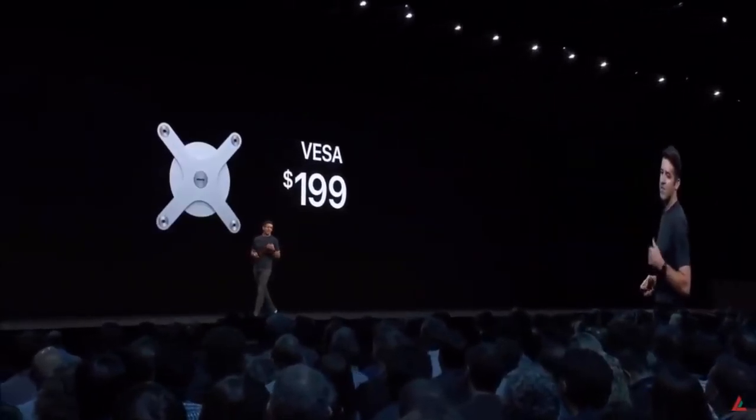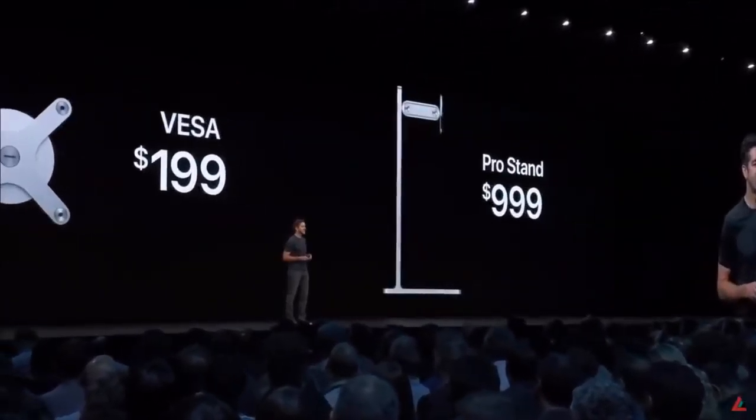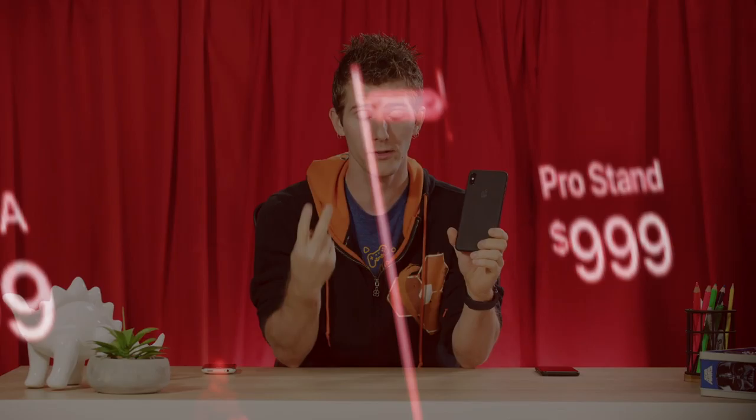The Vesa Mount Adapter will be $199 and the Pro Stand $999. I still personally feel that their latest refresh is incremental and expensive.